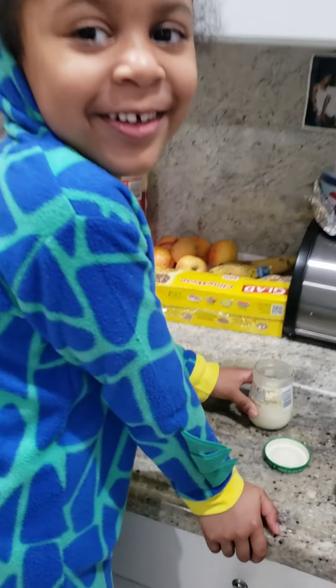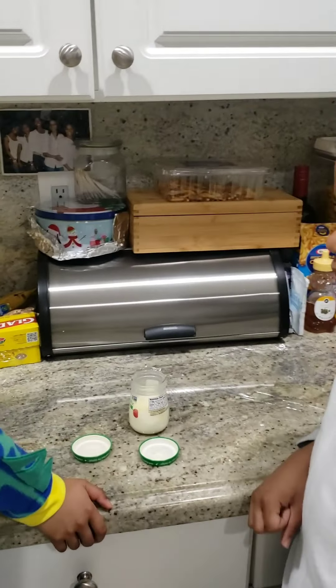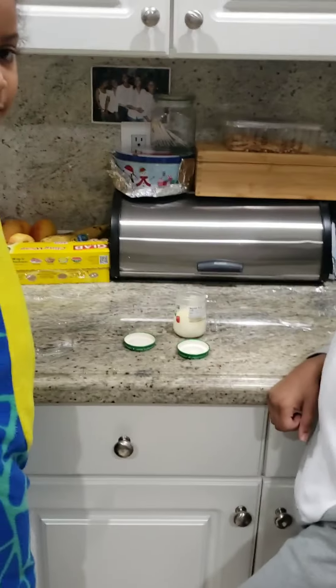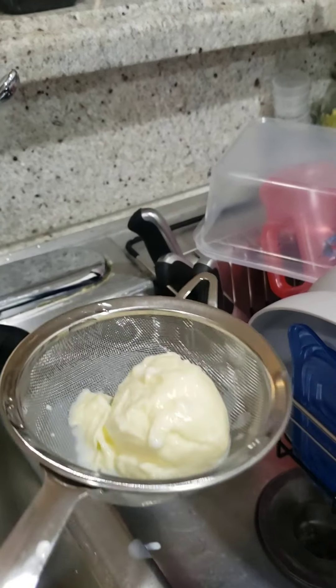Can we pour it out? I'm going to let you pour it out in a second. So I'm going to pour it out for you. And then we're going to see what it looks like. So we poured out the buttermilk. And this is what it looks like.